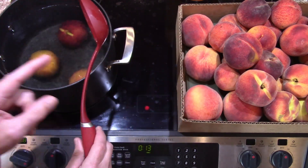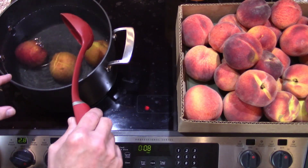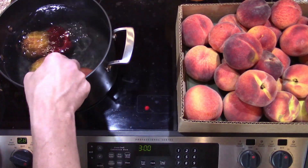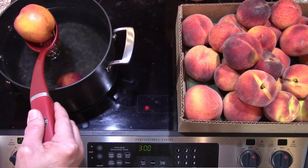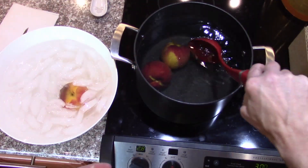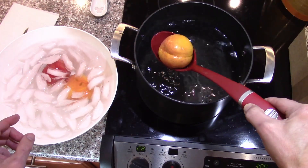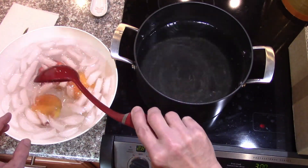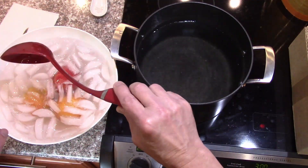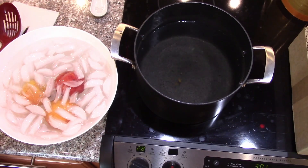By having them refrigerated, when you put them in the water it does lower the temperature, but the peach doesn't get cooked — that's why I like it. Then into the ice cold water to cool that off and stop the cooking. I just do three or four at a time so I don't get too far ahead, but if you've got more people you can do a little bit more at a time and zip through them pretty quickly.